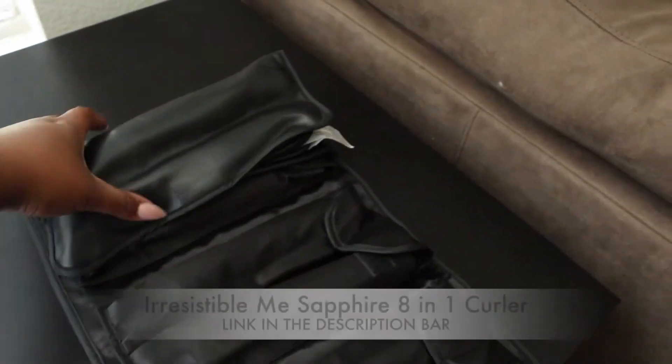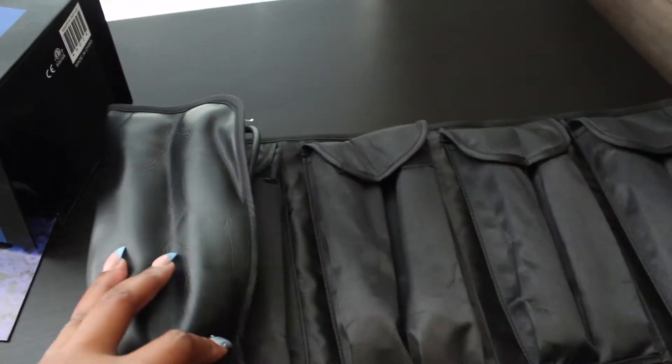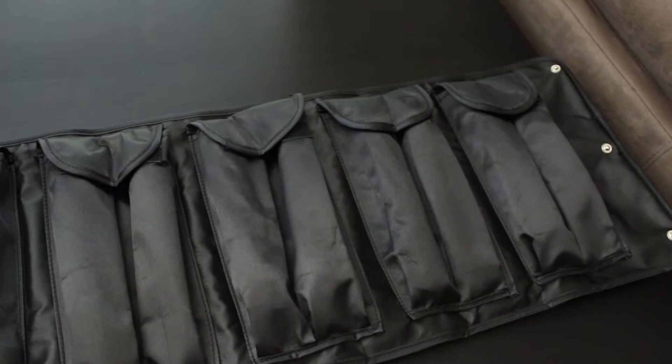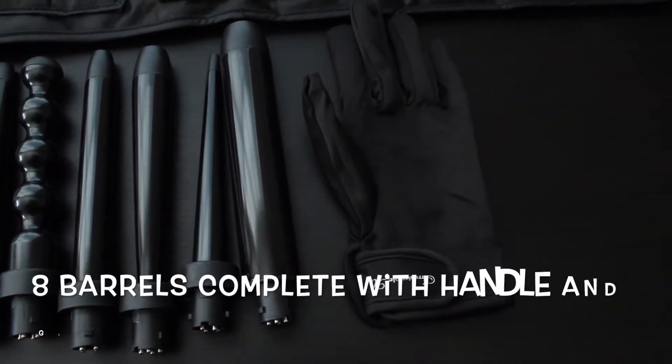It's like a valet rollout pouch that houses all of the barrels and the actual wand itself. Each individual barrel has its own individual pouch, which I thought was amazing and awesome, especially when it comes to travel — so they're not touching each other. You don't have to worry about any of them breaking. They're tourmaline and we'll get into that in a second. But here are the 8 complete, interchangeable barrels.